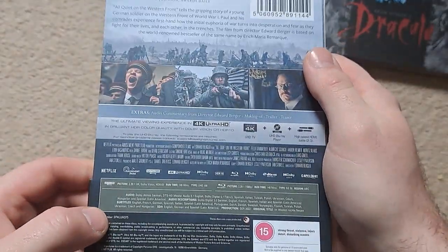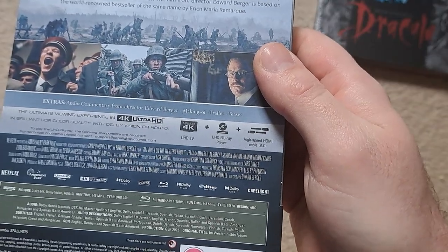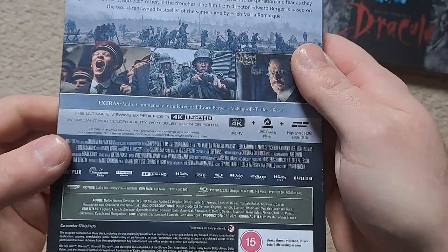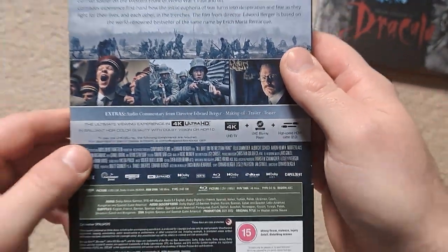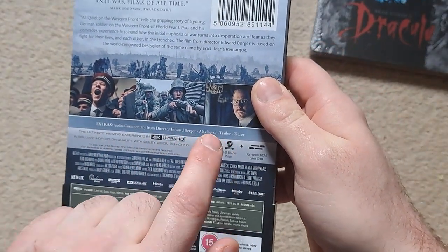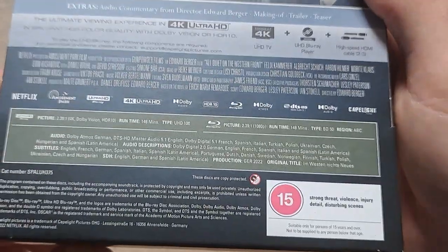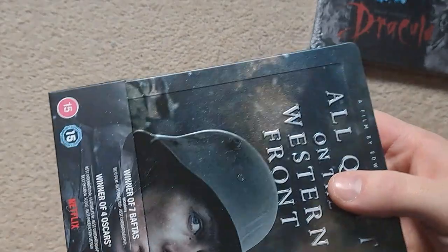The 4K for this is going to look pretty good. It's rated 15, with strong threat, violence, injury detail, and disturbing scenes. For special features, it's got an audio commentary from the director, a making-of, trailer, and teaser — so not really much there. And that's all the language options if you choose to watch it in a different language.